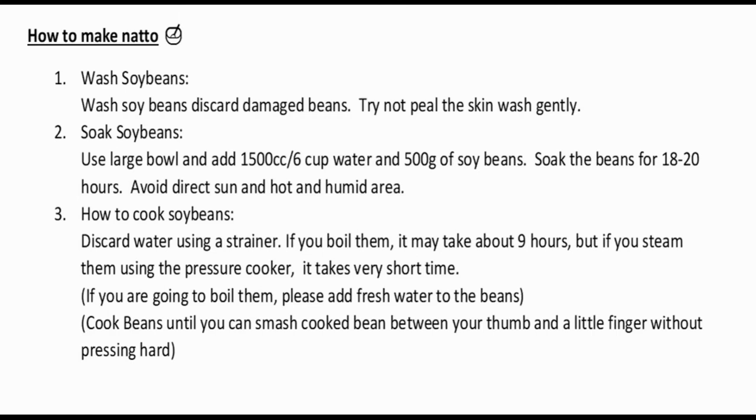The last item you need is a refrigerator. Now for the instructions on how to make natto. First, wash the soybeans and discard any damaged beans, rocks, or disfigured beans. The soybeans really need to be washed two or three times because they can be dirty.